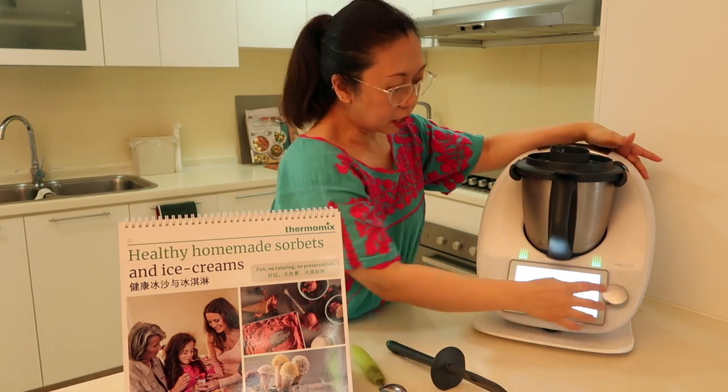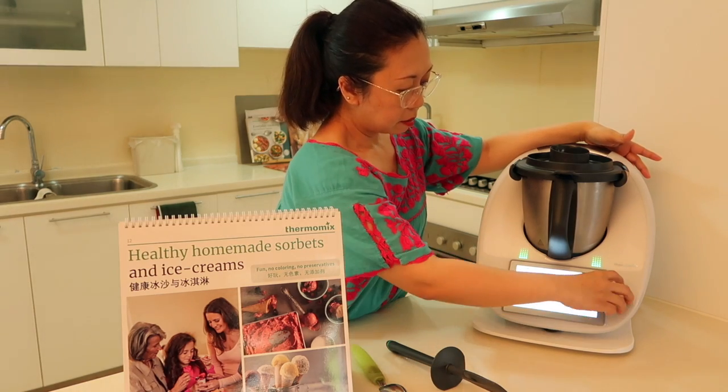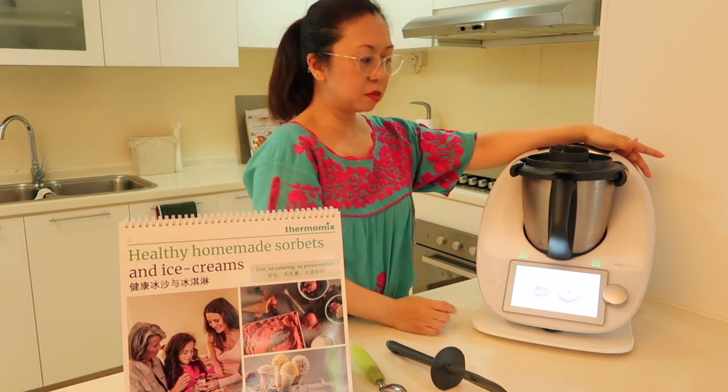I'm just going to go for another couple of seconds — I think I'll put maybe 15 seconds now. Alright, and I go again, I'll just get it to speed 7.